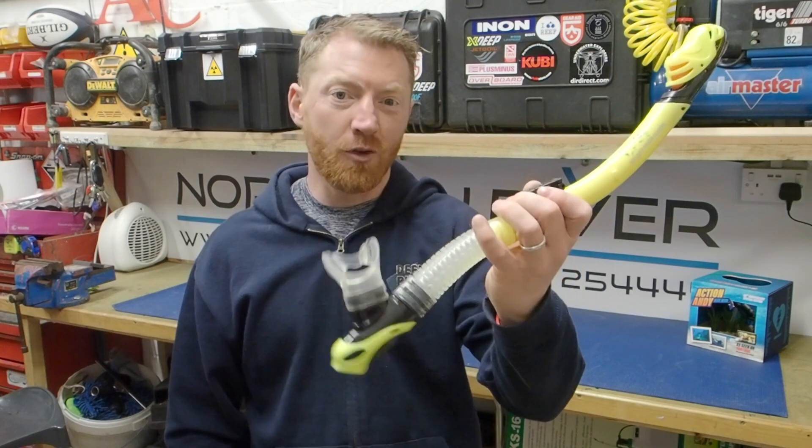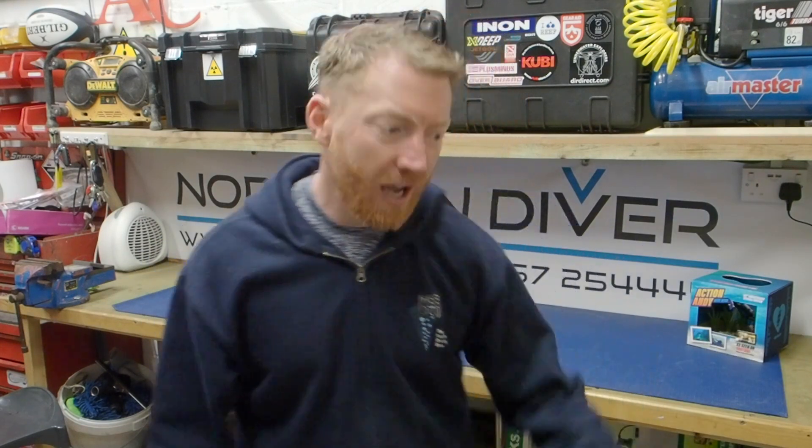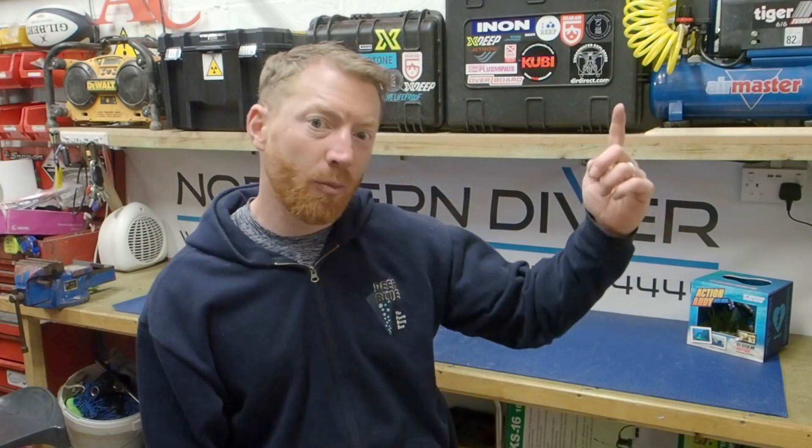I'm Andy the North Diver and welcome to another video in the series of scuba diving tutorials, where I'll be discussing the features of using a snorkel. If this is your first time here, click the subscribe button below so you can see all the other previous content. If you click the little bell icon, that'll give you a notification every time we post a new video. If you haven't got a YouTube account, click the link up here and it'll take you to a video that'll take you two minutes to set up your own account. That way you can like, subscribe and comment on anybody's video that you watch.